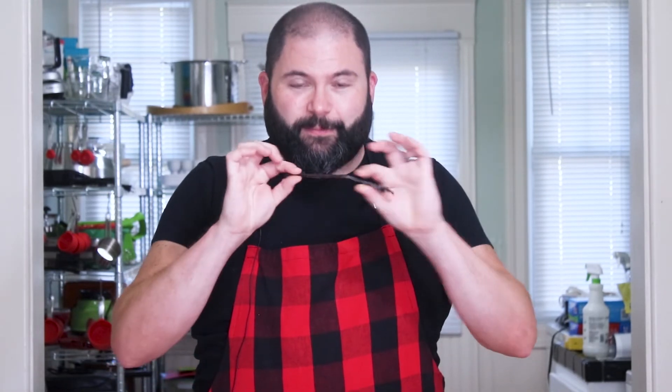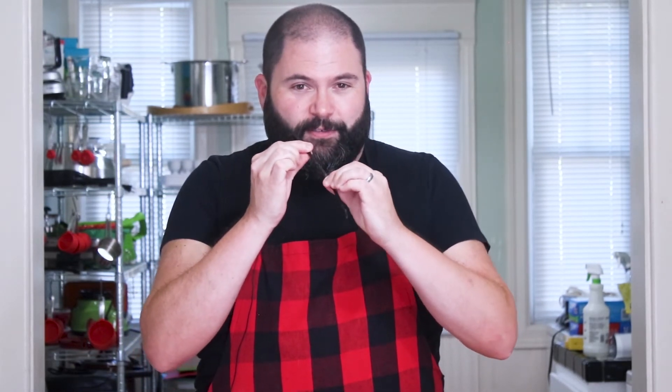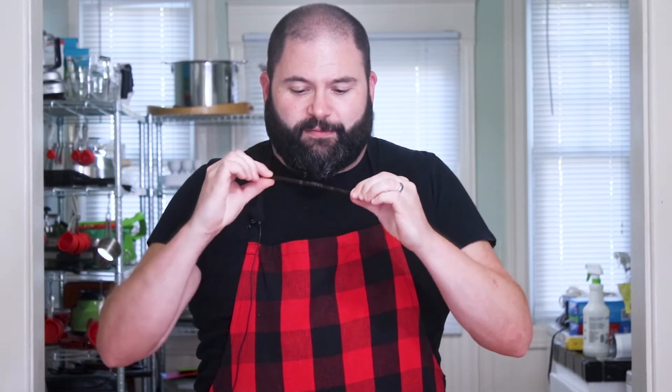Now I'm ready to prepare my vanilla bean. First thing that I like to do is plump it up a little bit. They can be kind of flat in the container, so I basically just turn it a little bit and with my fingers just kind of make it more round, so that when you cut it, it's a little bit easier to cut through one side and you're not going to cut all the way through to the other side.